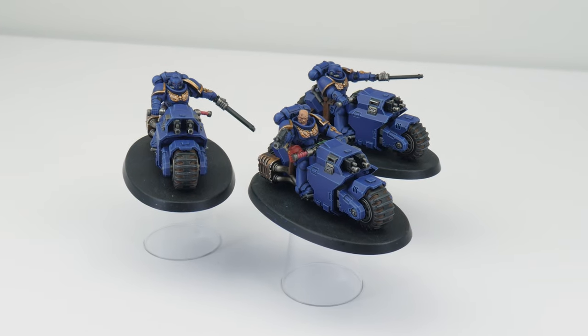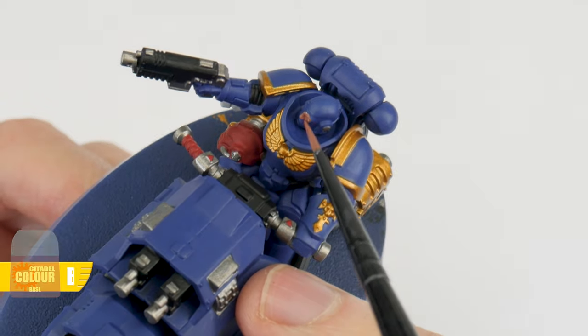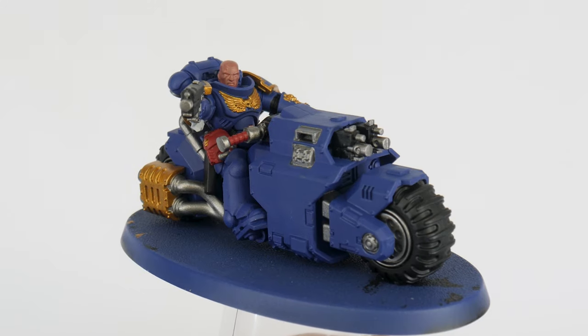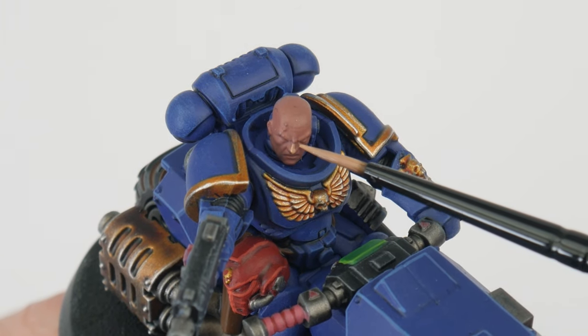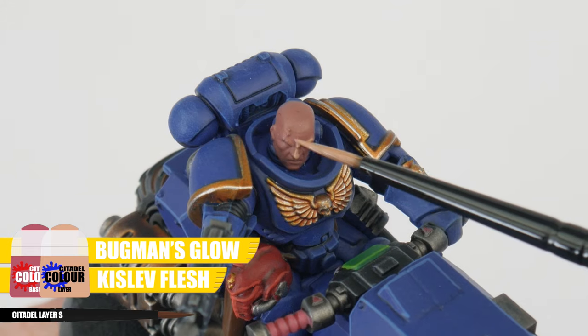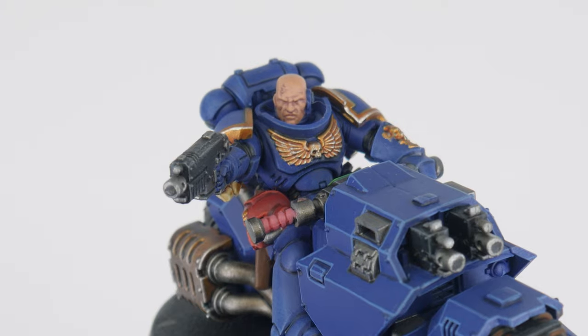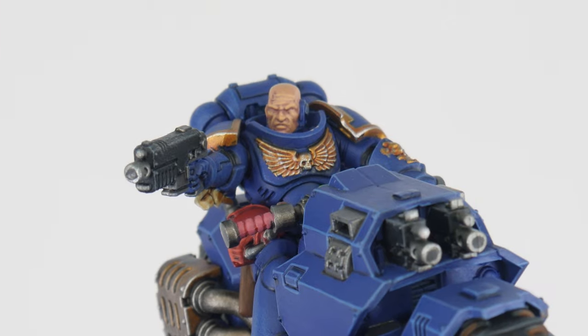But before we move on to the Captain, you'll also need to know how to paint Space Marines without helmets — I still have no idea why Space Marines just wouldn't wear a helmet to battle! You should have already painted these areas using Bugman's Glow. Now what you want to do is mix an equal amount of Kislev Flesh with the Bugman's Glow and paint this on the raised features and details of the head. Finish the head by highlighting the details you want more prominent using Kislev Flesh.